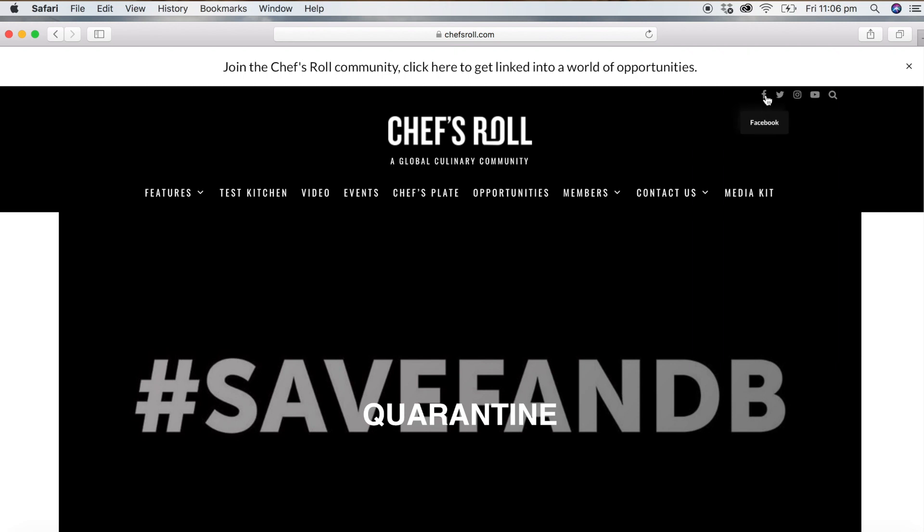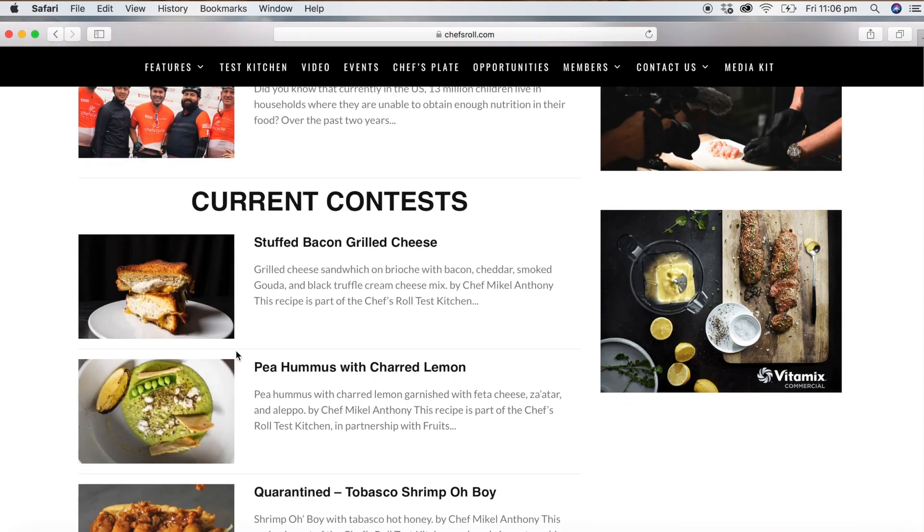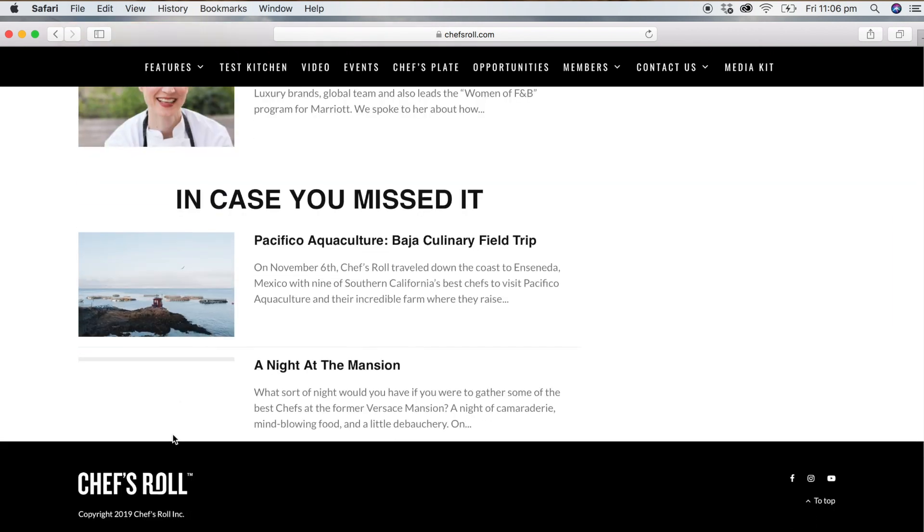Thanks for watching my Biscoff Churros video today. I hope you enjoyed this recipe — please let me know in the comments what you'd like to see in future videos. I really appreciate all your support. A big thanks to Chef's Roll for this quarantine edition collaboration. Check them out at chefsroll.com or on their Facebook and Instagram — great content full of food and amazing chefs. I'll put the link down below. Give me a tag and I hope to see you guys very soon with another recipe. Ciao for now!